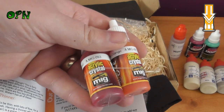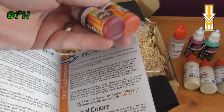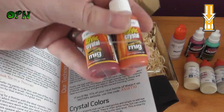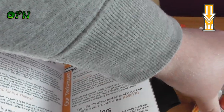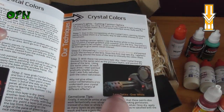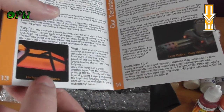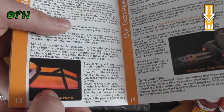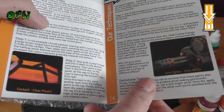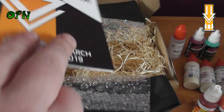Then we have the Crystal Colors. I've not used Crystal Colors before — I've used Games Workshop's warp stone crystal paints — but these are from what I'm aware really, really good. The guide covers using the Crystal Colors; you can see people have been using them for heat effects on weapons and tinting canopies on vehicles like a Storm Raven for Warhammer 40K.